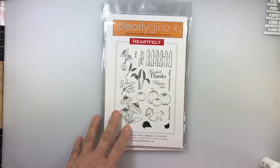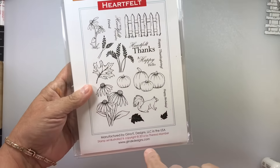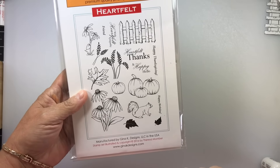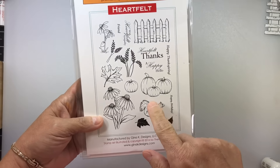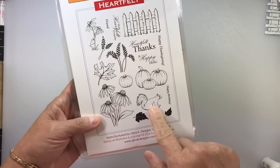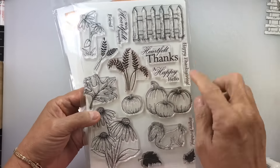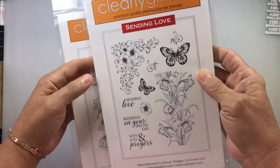And then I also picked up a couple of stamp sets. The first one is this Heartfelt set. I really loved the pumpkins, this leaf, the fence, and the squirrel — the squirrel was very realistic looking. I really like that. I have already stamped it out, but it's just gorgeous. Look at the fence, the pumpkin, that leaf. I've got a video where I used it.